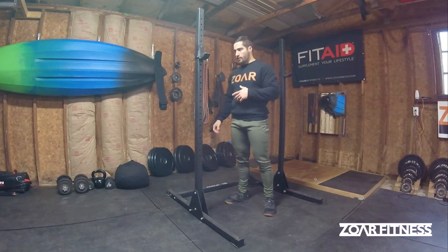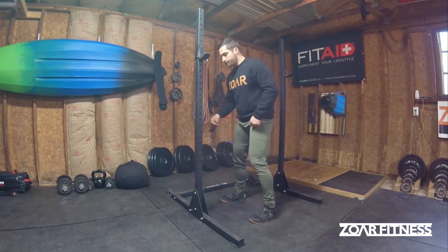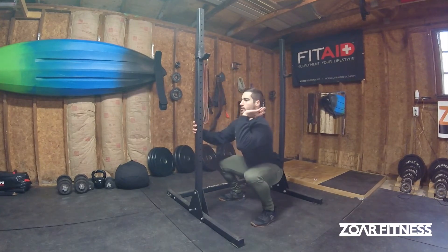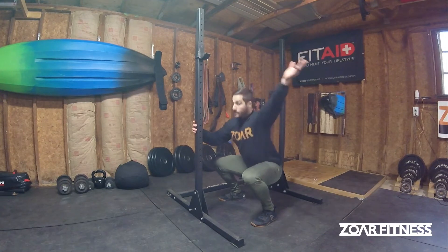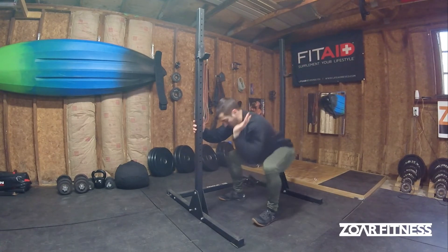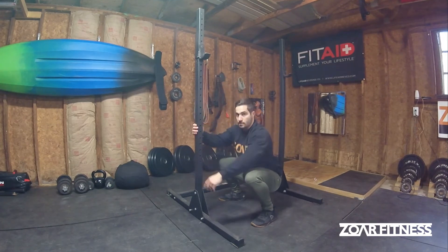So one of the things that's really required for the Olympic lifts — like snatch, clean, jerk, front squat, all these functional movements — is that we have this upright torso so that, if we're catching something or squatting with it, we're not going to dump it out in front. If we're in this sort of forward position, it's a really crappy position to be in.